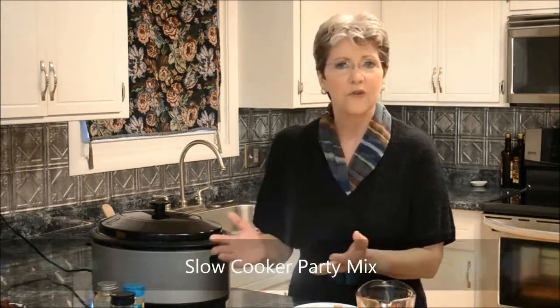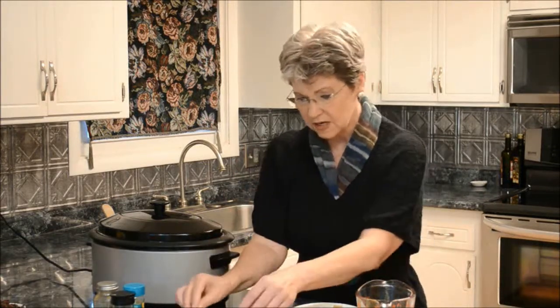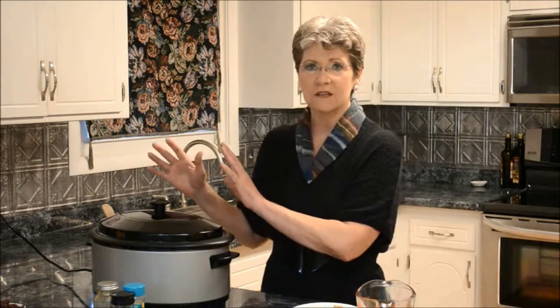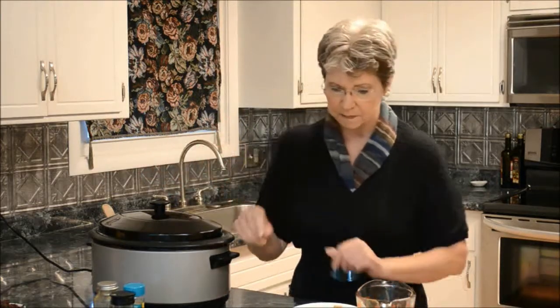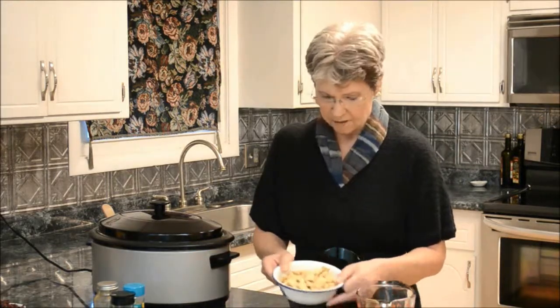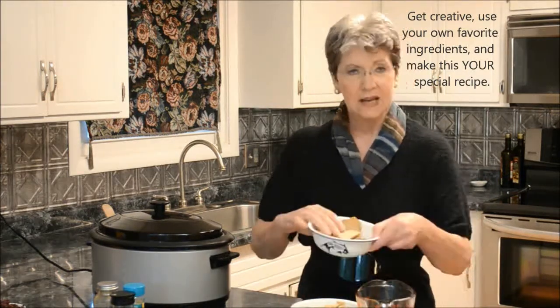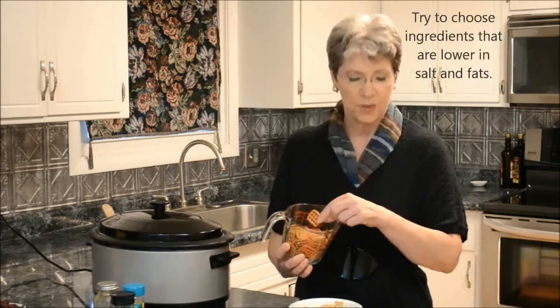It's based around the recipe you've seen over the years that uses rice, wheat, and corn square cereals. I've got five cups of those here. I will give you a list of the ingredients at the end of this segment. I've also got a cup of shredded wheat, banana chips, bagel chips — one of my favorites — plain Melba toasts, and pretzels. Those are naturally low in salt most of the time. These are the window pane style.